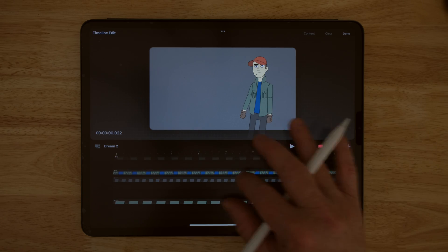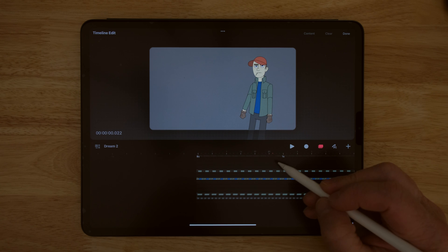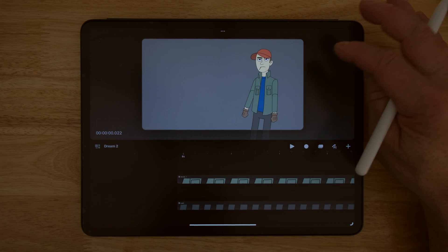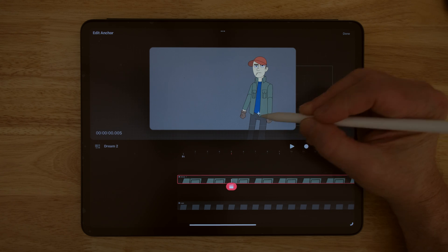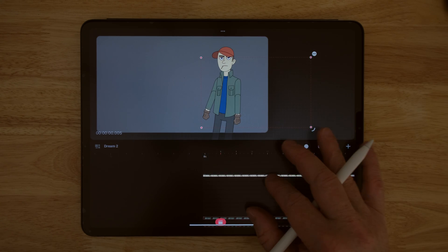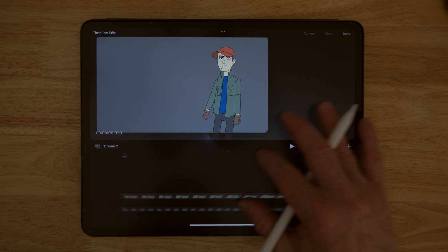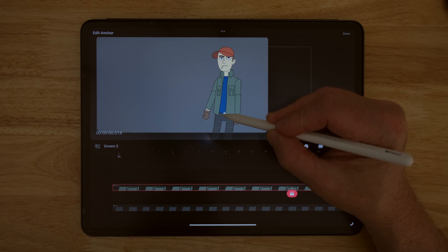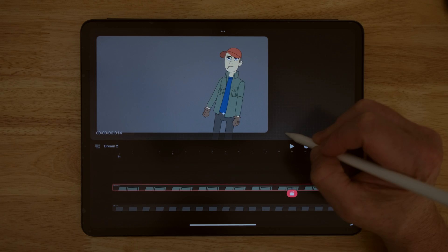Now I want to select everything but the legs. I grab those and bring them down, select everything but the legs, tap and hold, and hit group. I turn that off, tap on the body to get the bounding box, and change the anchor point — placing it at the hips. Hit done. Now if I tap here I can rotate. The head wasn't included, so I'll turn the selection back on, select everything again, tap and hold, and group it. Set the anchor to the hips again, and done. Now if I rotate at the hips, everything moves with it.